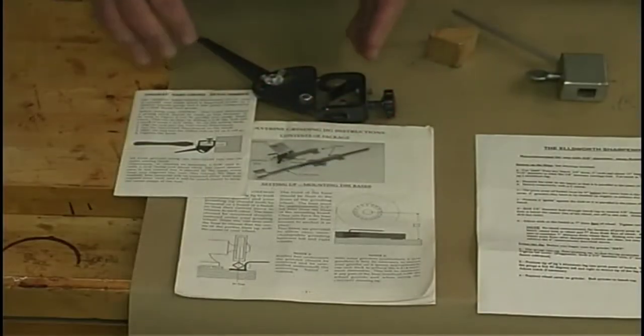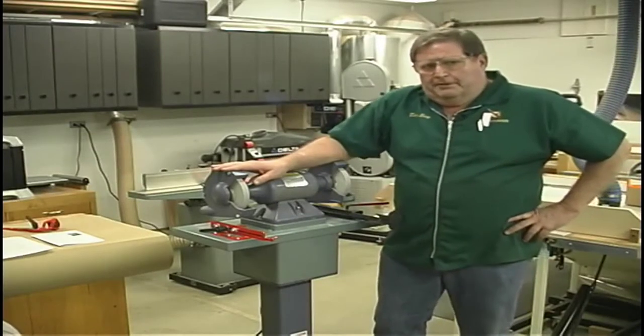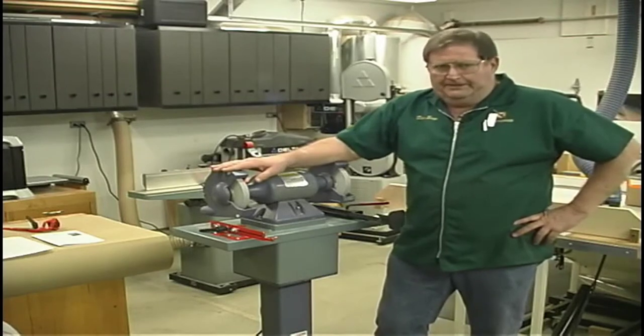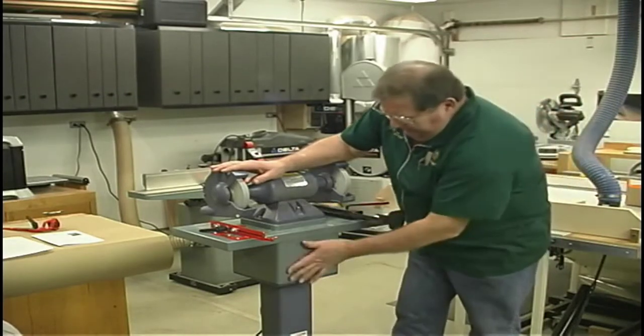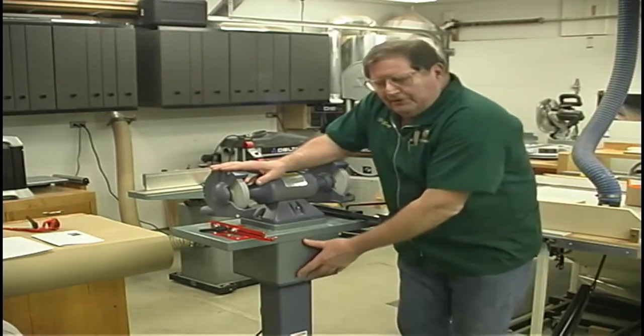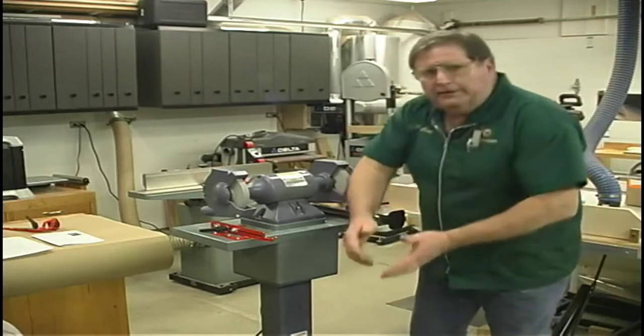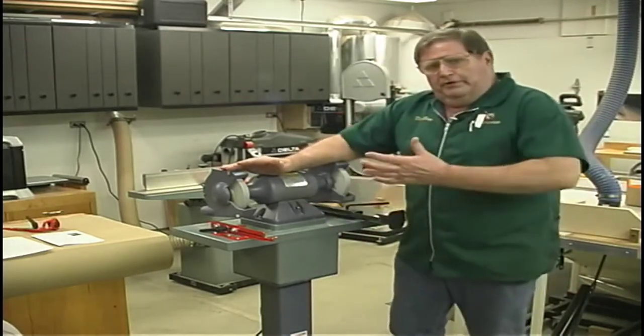This is the Wolverine jig made by OneWay. It will sharpen a multitude of different tools, but you need accessories to adapt them. My basic grinding setup — I'm one of those people that have to make things to suit me. Originally the grinder would not have been raised, which would have given me the option of bending over. I don't care to do that; I prefer to have my grinder up where it works for me.